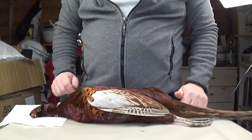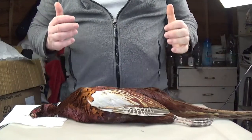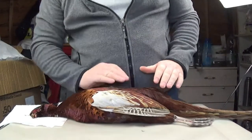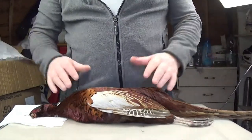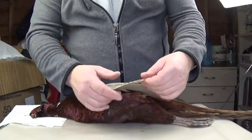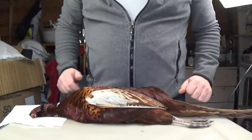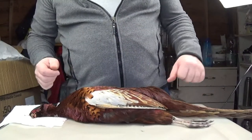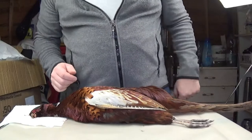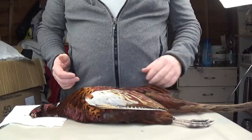Hi everyone, hope you're all keeping well. Today I'm going to demonstrate harvesting feathers — what feathers to take or harvest from a cock pheasant, also known as a rooster pheasant. Here in Ireland we commonly call them a cock pheasant. If you're into fly tying and you do a bit of hunting and have a pheasant, I'm going to demonstrate what feathers to take.